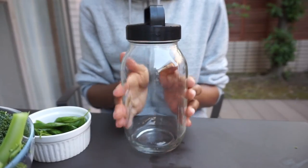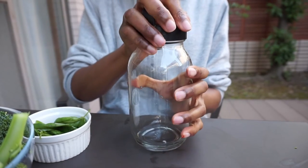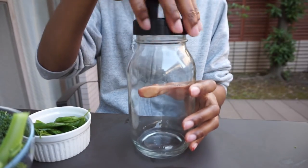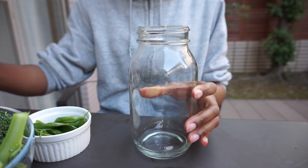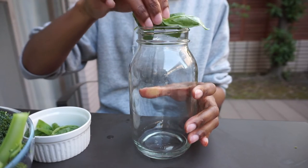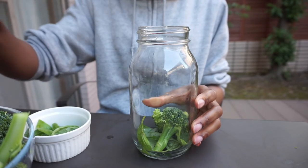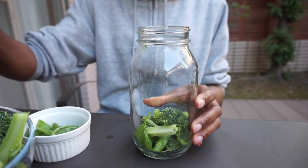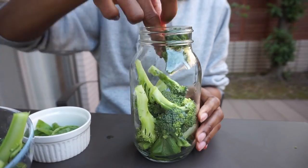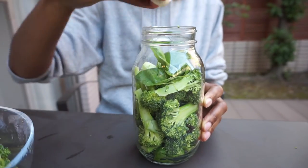Now this is the interesting part. Remember to always wash your hands when fermenting vegetables so as not to introduce bad bacteria. I'm going to start with the basil, then some broccoli, a few peppercorns — pushing down the vegetables to create more space — then add some garlic and more broccoli until the jar is full. A great tip is to always push the vegetables down in the jar to let as much air out as you can.